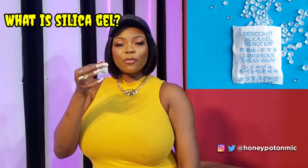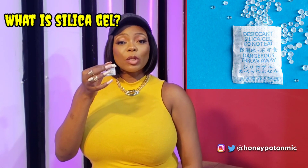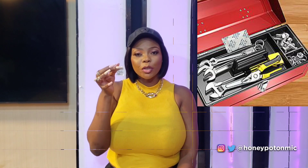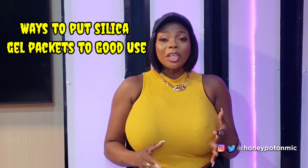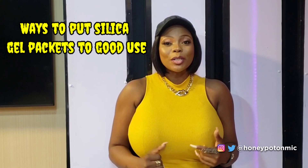Silica gel is quite useful because it is a desiccant, which means it is capable of absorbing and holding moisture. Silica gel packets are an efficient and cost-effective way for companies to protect their products from spoilage or moisture. Today on this episode I will be sharing with you brilliant ways you can put silica gel packets to good use.